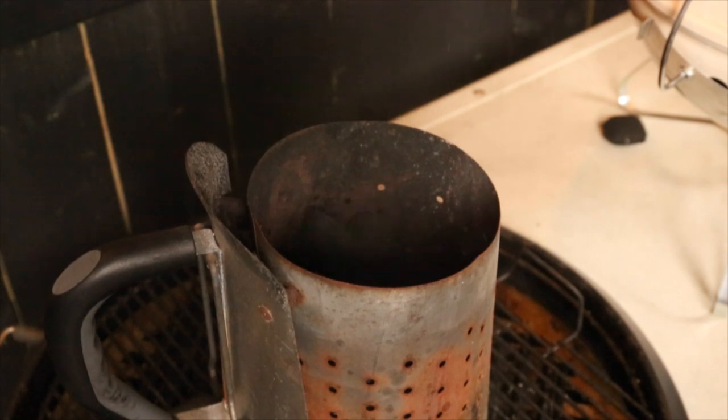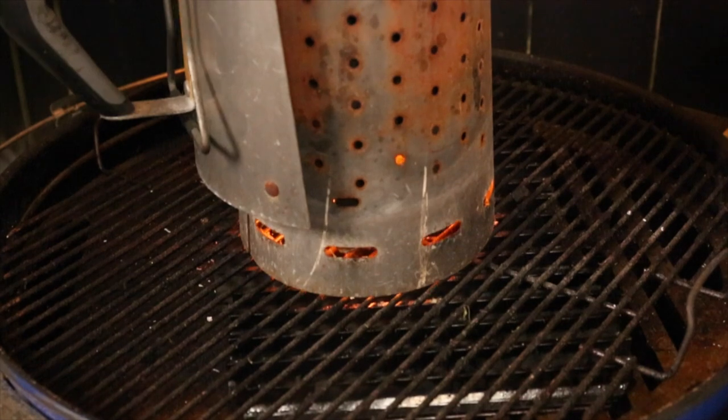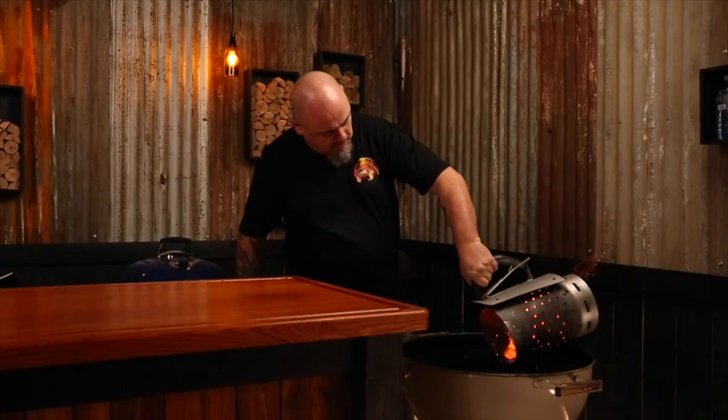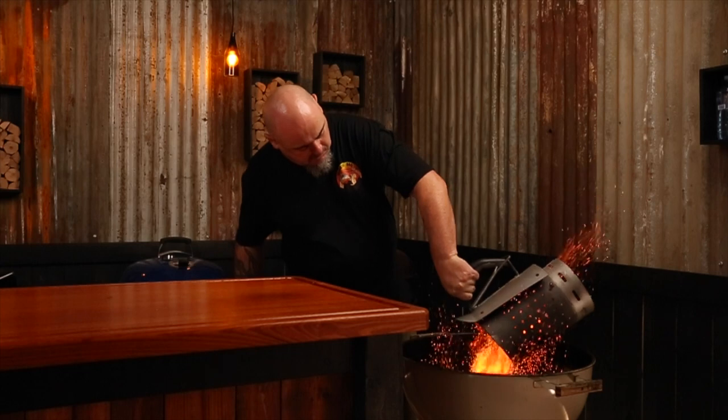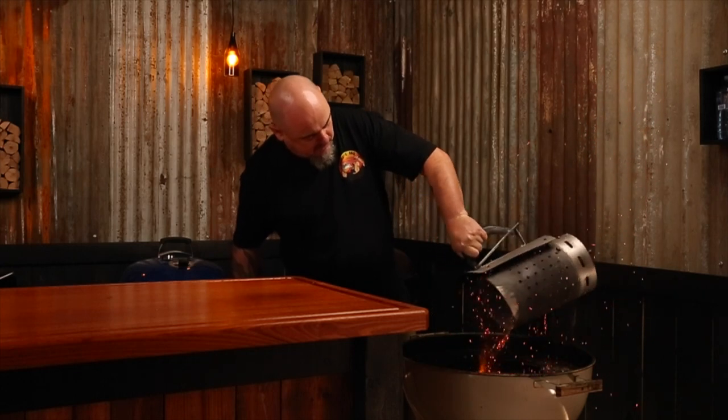You want to get temps up near 465 degrees Fahrenheit. Firstly, I'm going to three-quarter fill a chimney starter with briquettes and light it up. Once they are all ashed over, I'm going to dump them into the kettle cone, then put the lid on, open all the vents, and allow the grill to warm up for about five minutes.